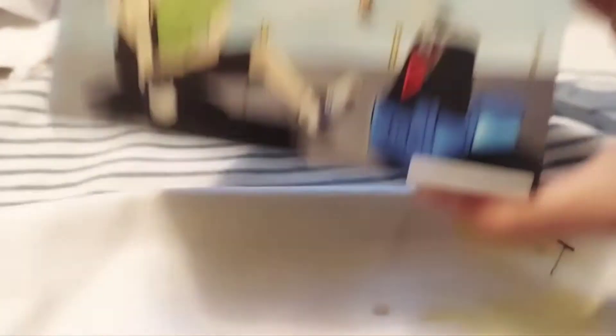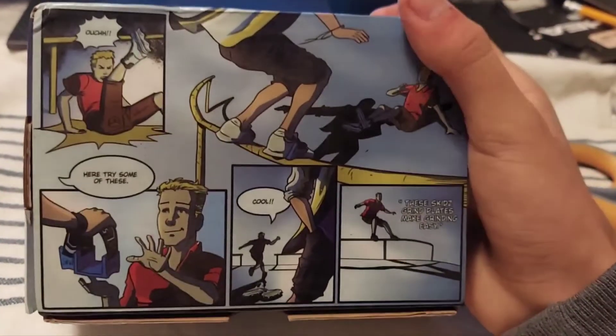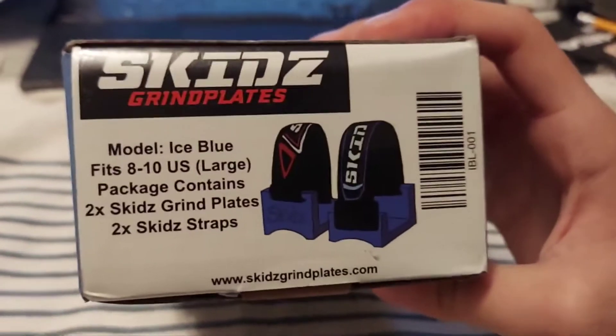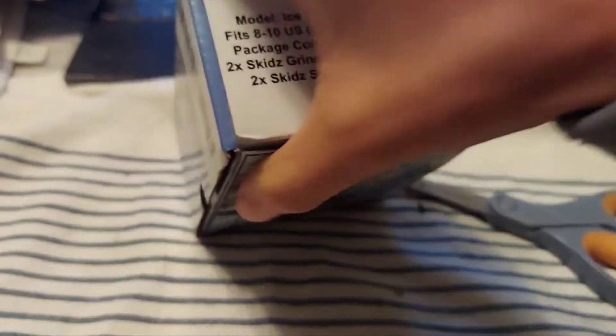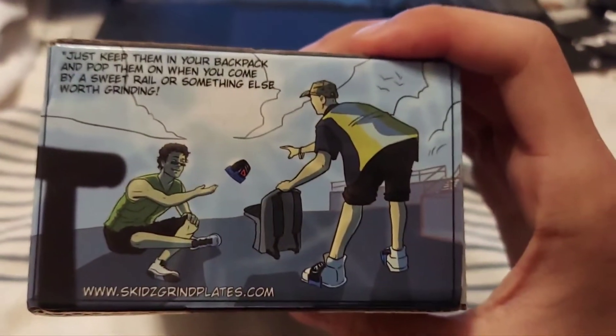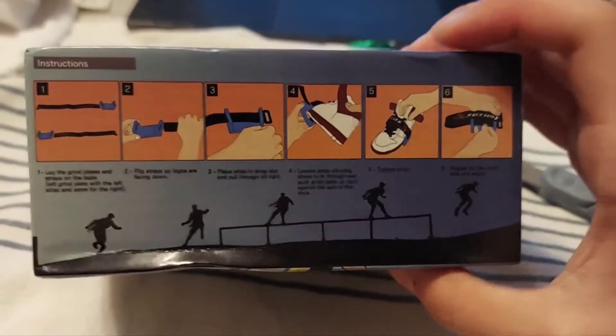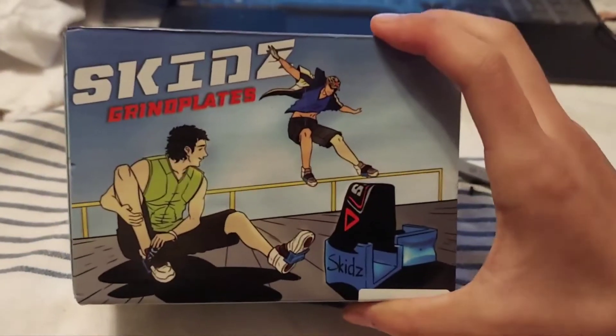The box is awesome, honestly. It's absolutely stunning. It has a bunch of pictures around it and it shows things about grinding, mainly for a professional rollerblader, so the fact that I'm getting pretty good at this is absolutely amazing. We have the model stuff, information, the steps on how to do it — absolutely amazing — and the front.